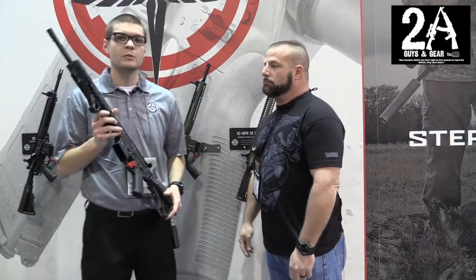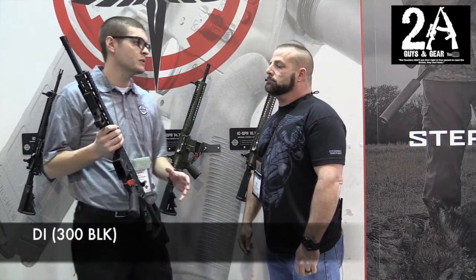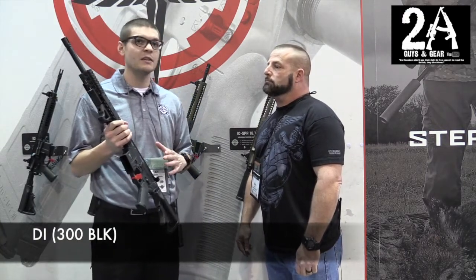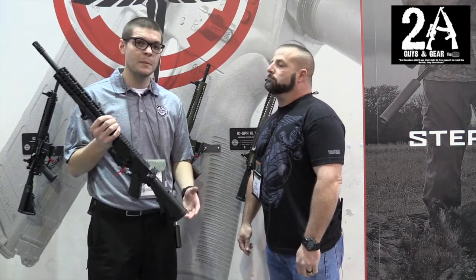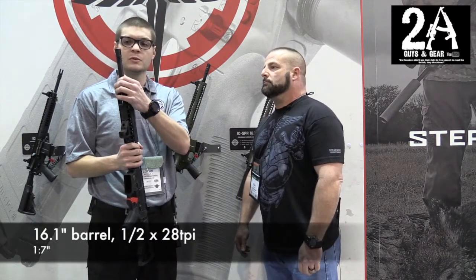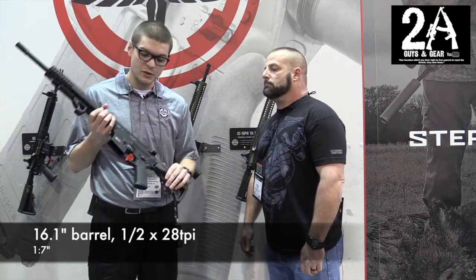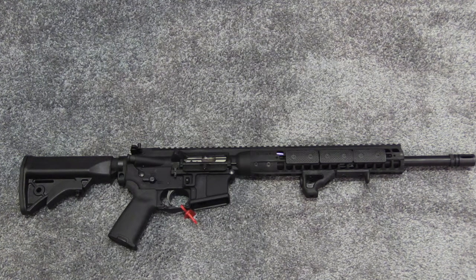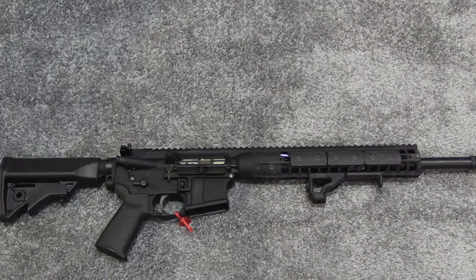This is our 300 Blackout. We did our DI rifle in 5.56, but this one is going to be the same exact thing — same exact components that you get on the 5.56 DI except in 300 Blackout. Instead of the fluted barrel, this one is going to come with the standard barrel. But otherwise you're still getting the ambidextrous controls, the one-piece bolt carrier, nickel boron coated, and fully ambidextrous controls.